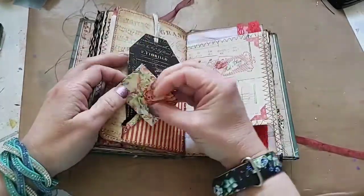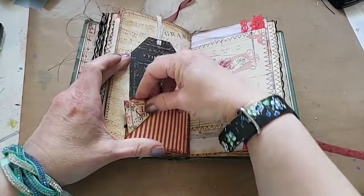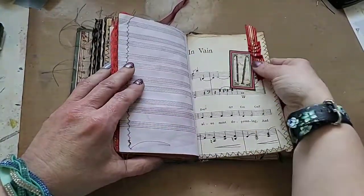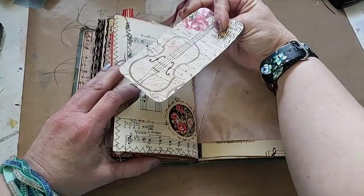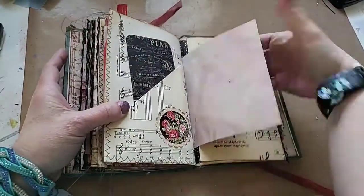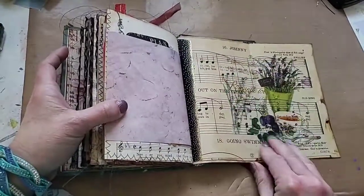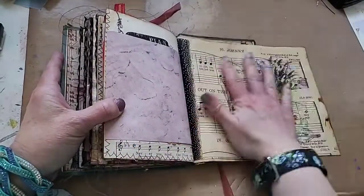Here's another little envelope — there's nothing in this one, I thought I put something in there but I guess I didn't. Here's some ribbon I sewed on. There's another tag with a violin on it, which I thought was appropriate for 'First Violin.' This opens up. It's decoupaged on here — I thought I might end up doing more of these, but I just didn't have enough space in the book, so I only had the one.